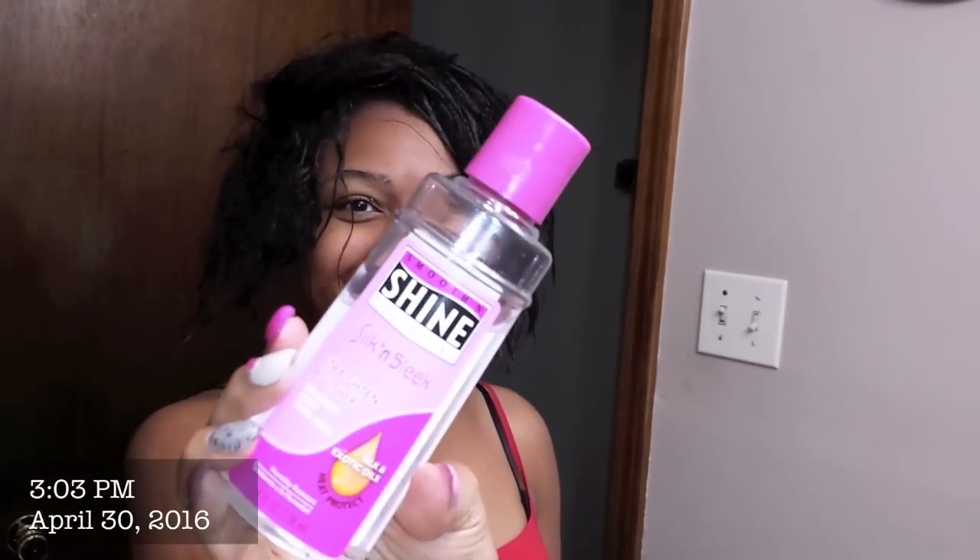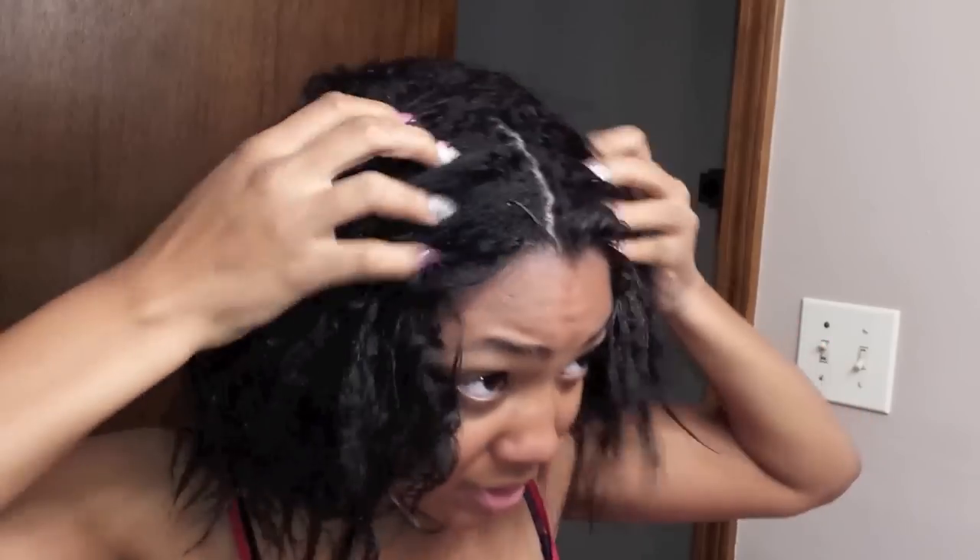Hey y'all, this is I Love Destiny. My hair has been shampooed and conditioned off camera. I will link my wash day routine video for you to check that out for details on the specifics of how I do that.